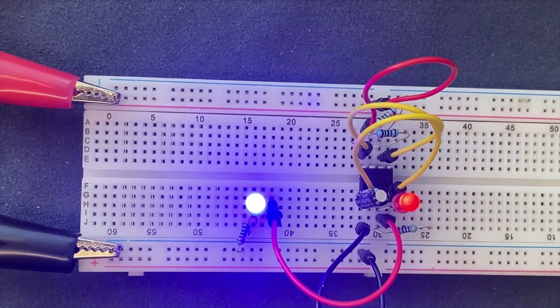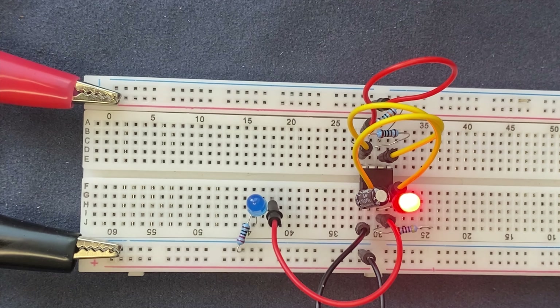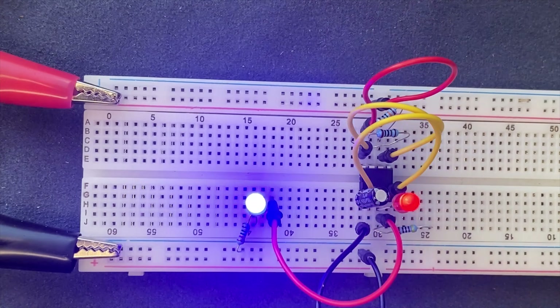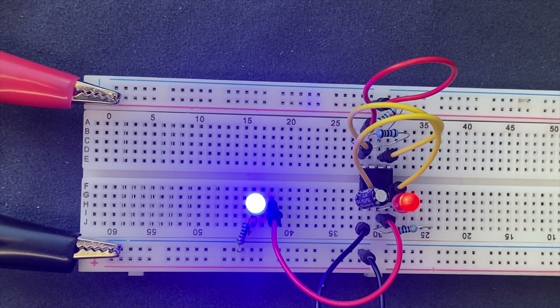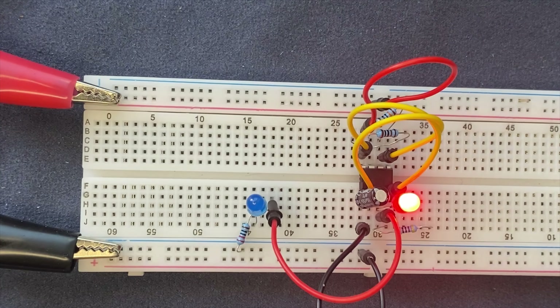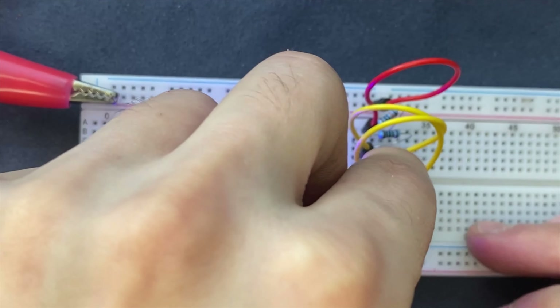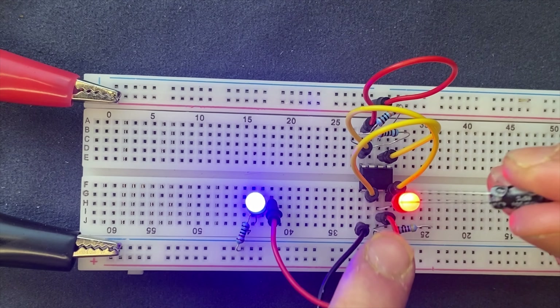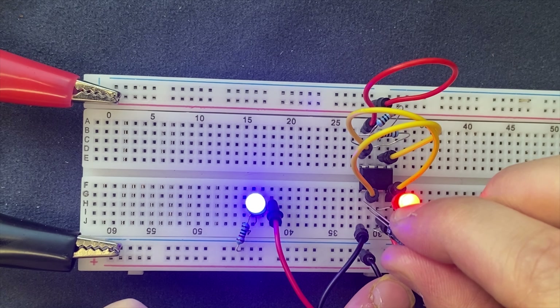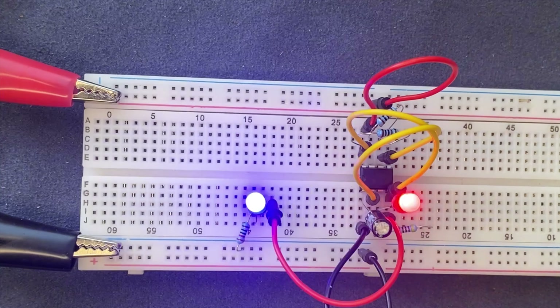Now let's change the flashing rate of these LEDs — let's increase it. If we decrease the capacitance used in the circuit we can increase the flashing rate of the LEDs. Right now we are using a 10 microfarad capacitor; I'm going to go ahead and use a 4.7 microfarad capacitor. As you can see, the LEDs' flashing speed has been increased since I changed from 10 microfarad to 4.7 microfarad.